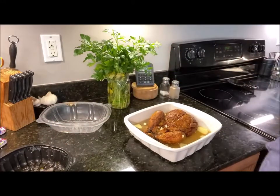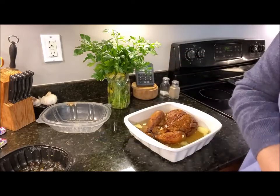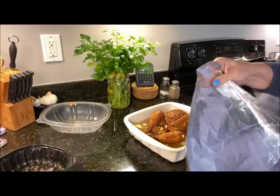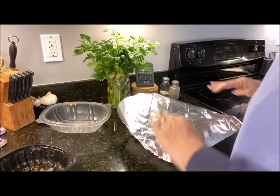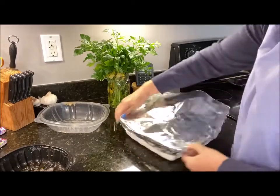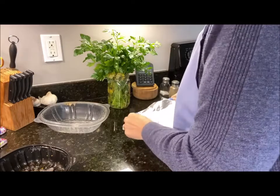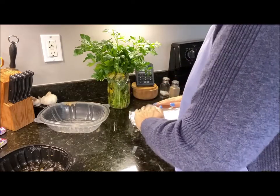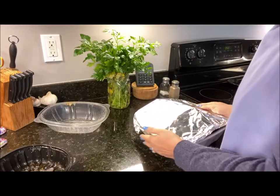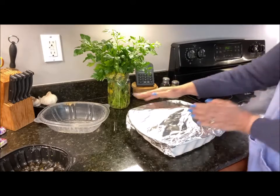I've got my oven at 350°F. I'm taking aluminum foil — this is the important part — you want to go ahead and cover it with aluminum foil because that's going to keep your moisture in. We're going to heat this for about 20 to 25 minutes.